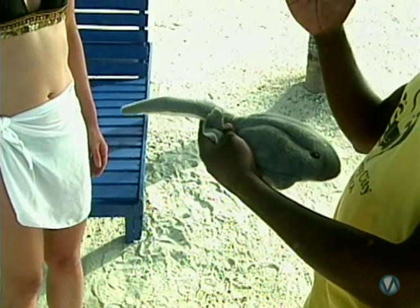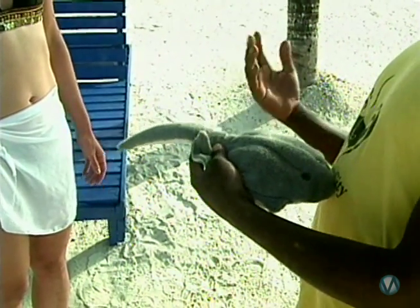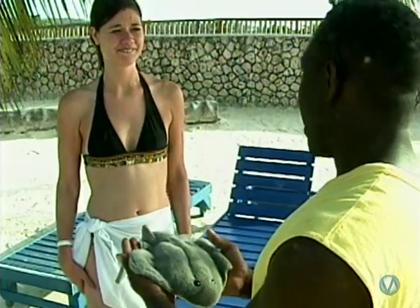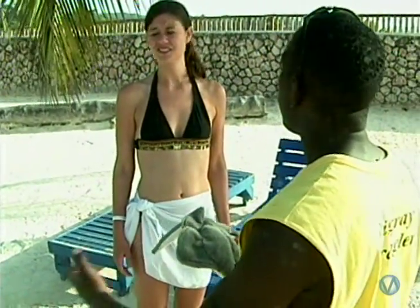The only way stingrays can sting you is if you step on them. So if you jump in and step on one, it's like stepping on a rusty nail. When you feel them bump into your feet, you could scream as loud as you want — but don't jump. When we enter the water, we give what you call a stingray shuffle.